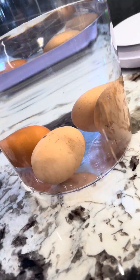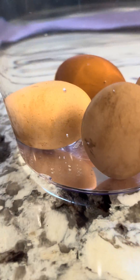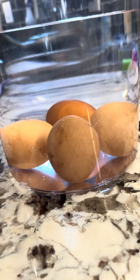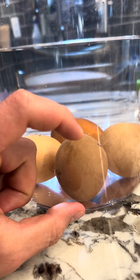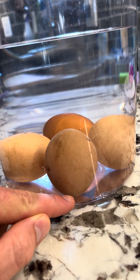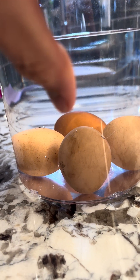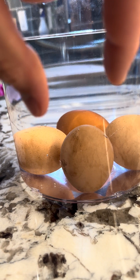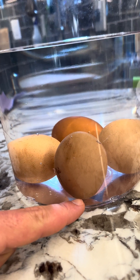And then this one is one that is going bad — still probably good, but I wouldn't recommend eating it. Now up close, this doesn't necessarily look like it's hard to tell which is the top, but that is actually the top — the pointy part of the egg. So it's actually sitting upside down. I dropped it in bottom first and it turned on its head like that.